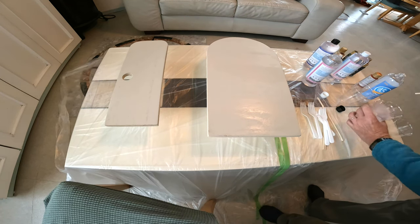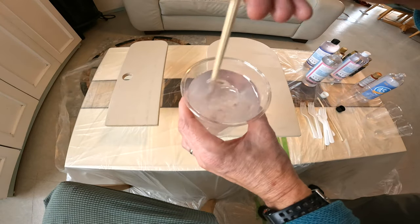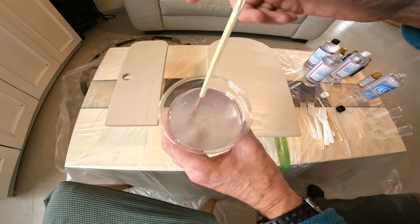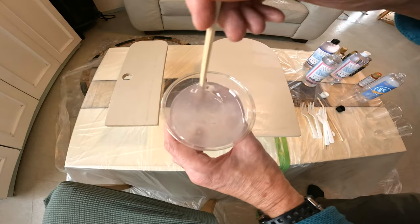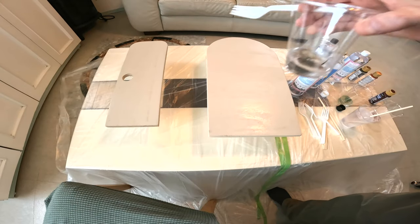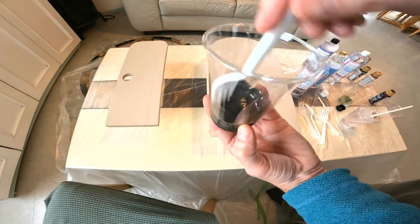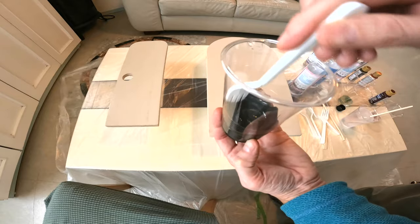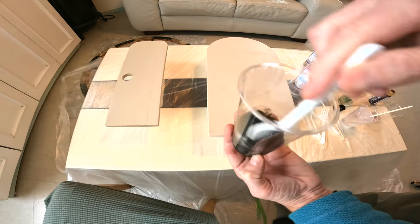When I'm mixing mine, I like to slowly do it - I'm just using a wooden chopstick here. You don't want to blend it too hard where you impart a bunch of air bubbles into it. It's going to have some air, but just take it nice and slow and blend it. Then put some paint and mix it up - this is just going to be the accent paint to make the pattern. Just blend it up real quick.